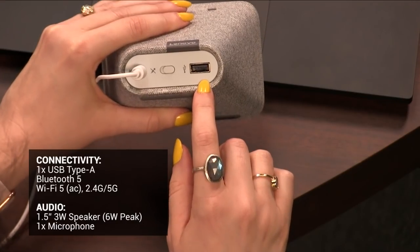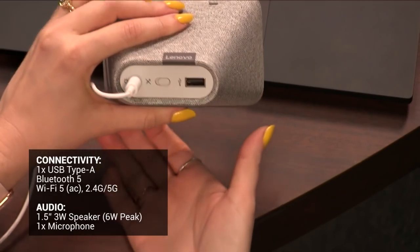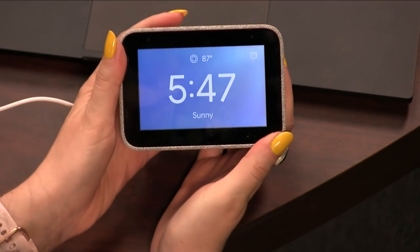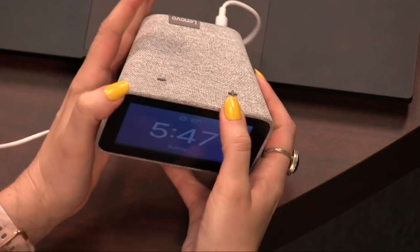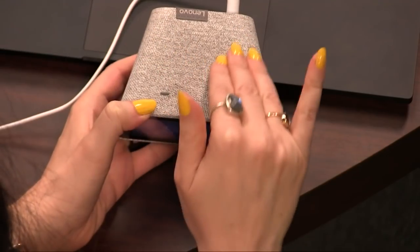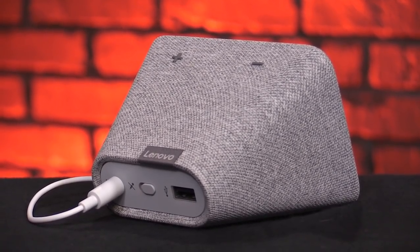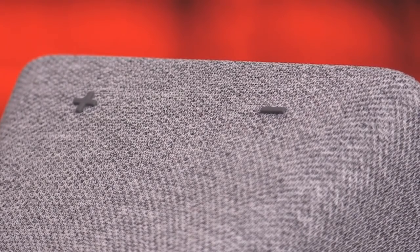We've also got a USB-A port for charging your phone. I charge my Galaxy Active Watch with this — it kind of saves on some ports by my bed. So even though it looks like a mini Nest Hub, it doesn't actually match it in features. It's Google's carpet aesthetic, which blends in nicely with the home. It looks really nice in my bedroom.